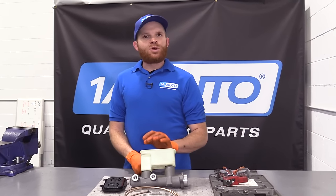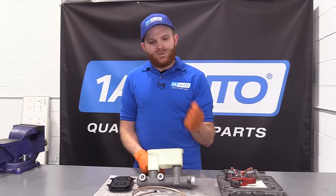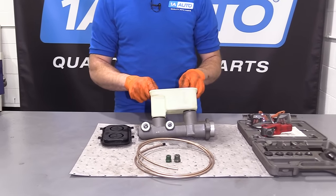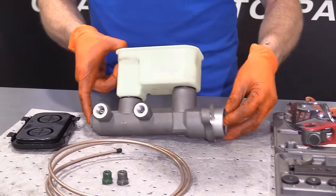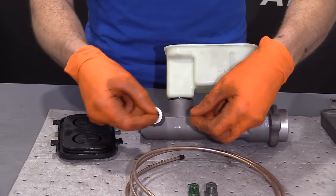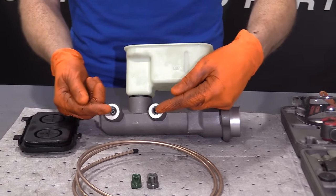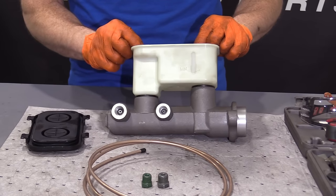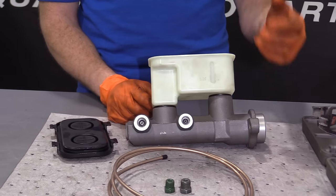Before you install your brand new master cylinder, you need to get all the air out of the system. To do that, you usually do a bench bleed. You need a special kit with hoses that go back into the reservoir. As you push in on this area, it forces fluid out. When you release, it tries sucking back in. Without lines returning fluid to the reservoir, it draws air back in and you'll never get anywhere trying to bleed it out.